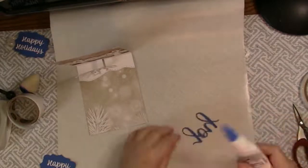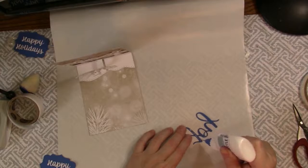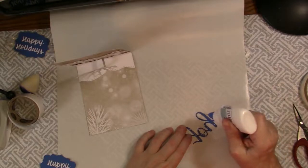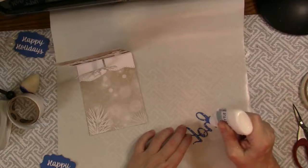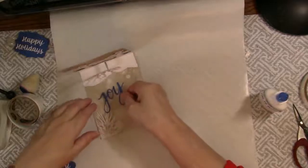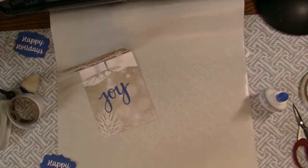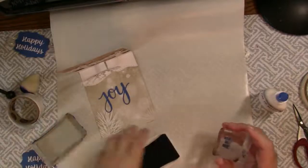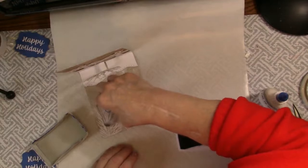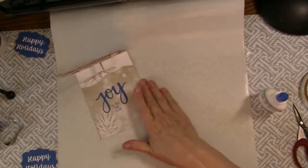I have Joy that I'm going to attach with my favorite fine line glue — Joy, my favorite holiday word. And then I have To You and Yours. Joy to You and Yours.